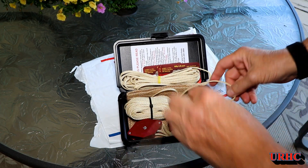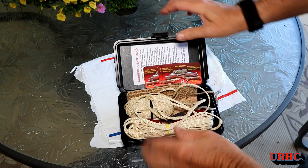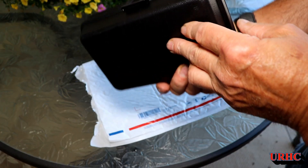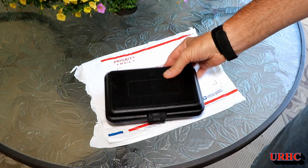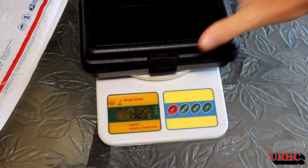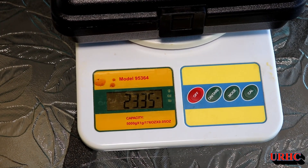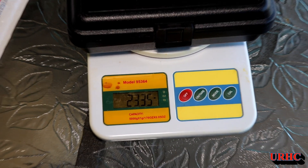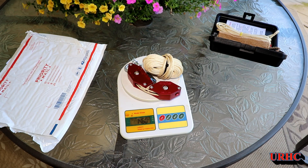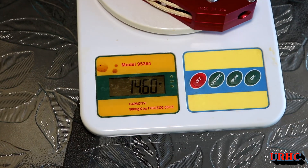So this is basically what it looks like — a really high quality block and tackle system, not your Harbor Freight quality type thing. I took it in and put it on the scale. I wanted to see just how much it weighed, and it turns out that with the case it weighs just a little bit over 23 ounces — 23.35 ounces. It is fairly lightweight for what it can lift. If you were backpacking or want to put it in an ATV pack, without the case it's under a pound — only 14.6 ounces.